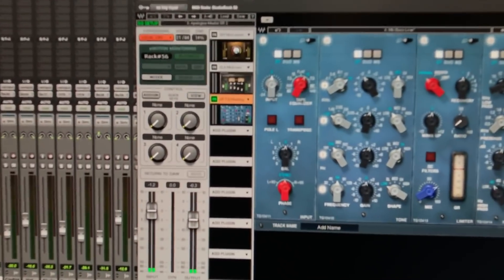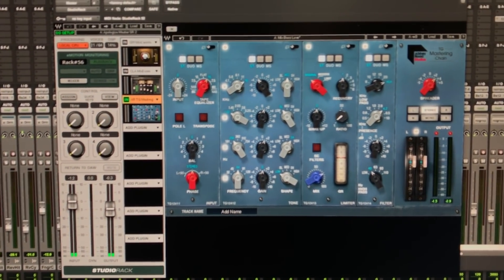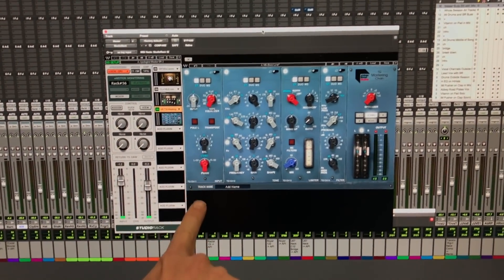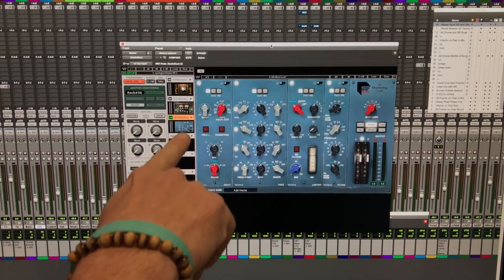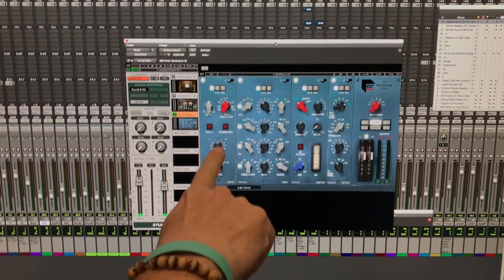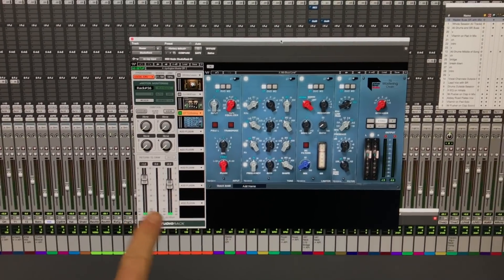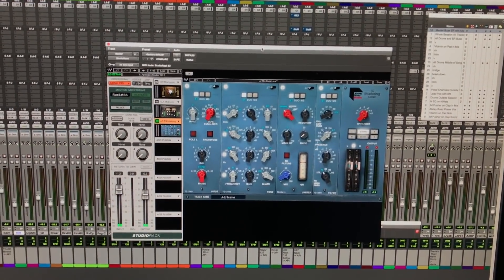What you see here are the five modules, or cassettes as they were called by the EMI engineers who put this together. We have first our input, and this allows us to basically go into a stereo, dual, or mid-side mode, which gives us a complete separate left-right. Transpose is not anything that you would see as far as pitch — it's literally changing left and right and then changing your polarity with the Pole L.